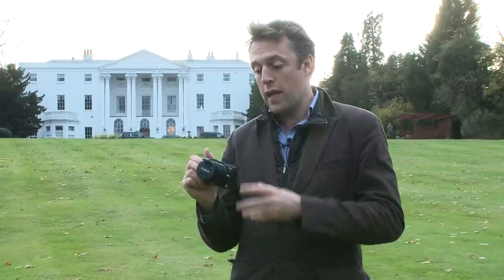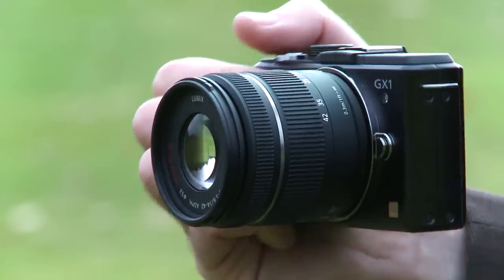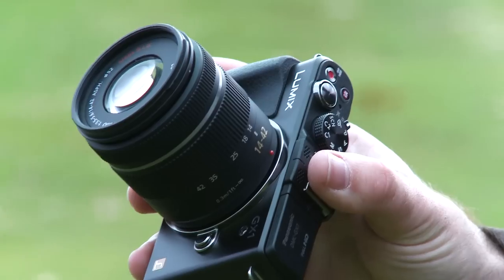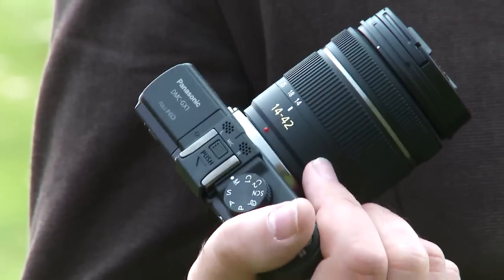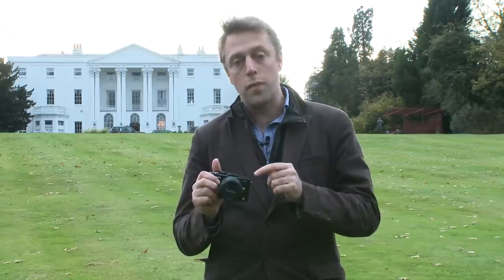It's going to be available in black and silver, and having that X in its name shows that it's going to be compatible with the higher-end X lenses in the micro four-thirds system. It's got a 14-42mm standard lens on here and it's going to launch with this lens in December, although you'll also be able to buy it with a 14-42mm X lens, available in January.